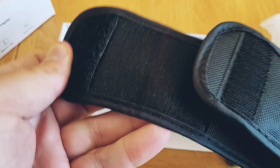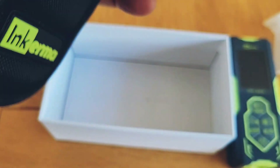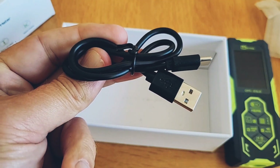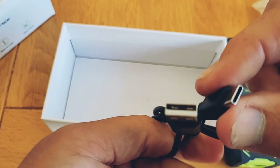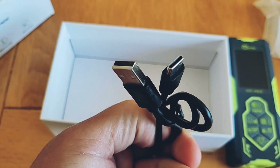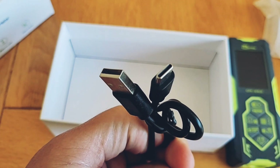Inside the pouch you'll find the wrist strap and also the charging cable — it's a USB-C connection. The manual claims you can make 3000 readings on a full charge.